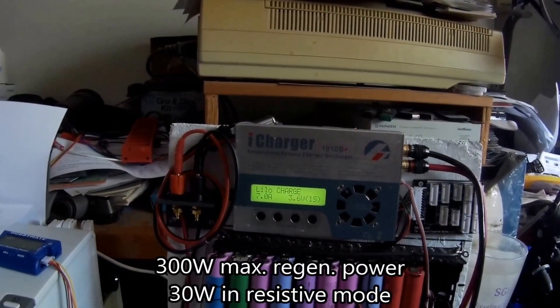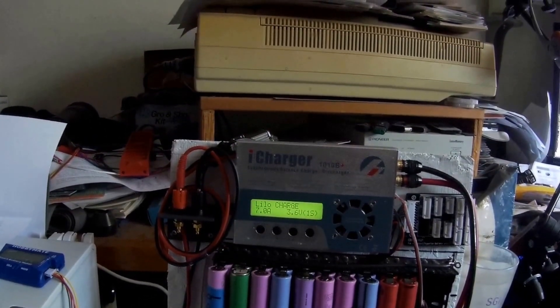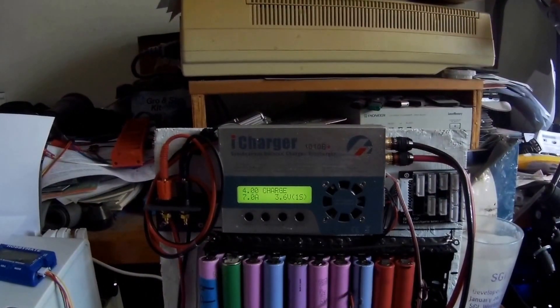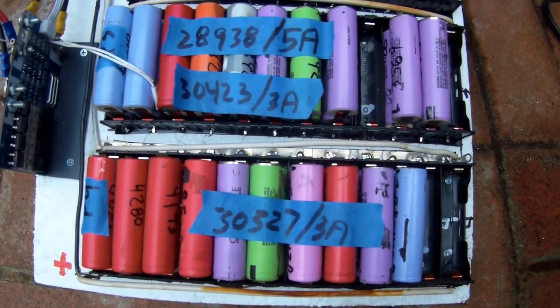That's some testing — 7 amps maximum discharge. I wasn't quite clear what the limits were, so that's good to know: 7 amp discharge. Anyway, I just thought I'd show you that. If there's any interest I can maybe do a little more testing on this iCharger.